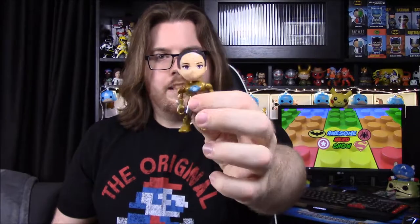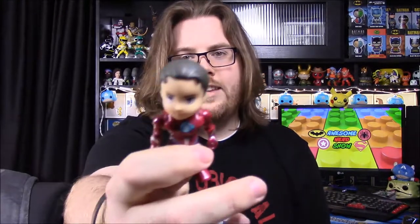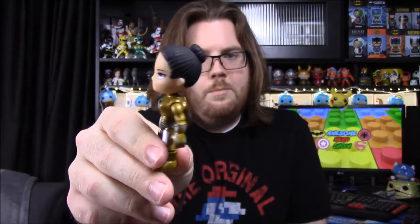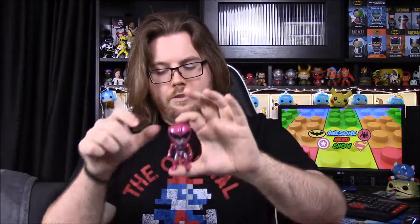There is Trini — or I assume that's supposed to be Trini, because she didn't have hair like that in the old ones. Jason didn't look like that either. Trini had long hair before, not a bun. The hair kind of looks like Rita's hair from the movie, which is strange.